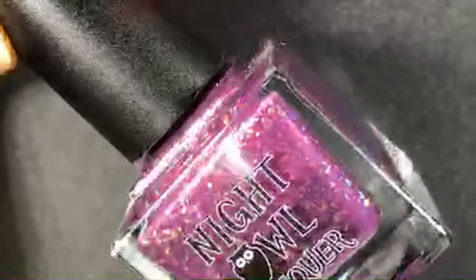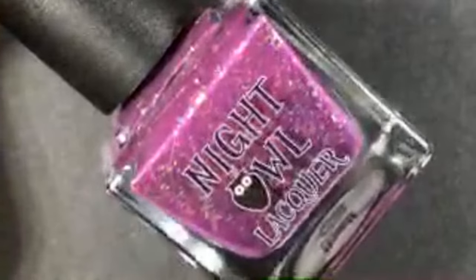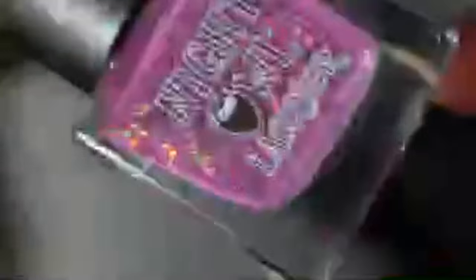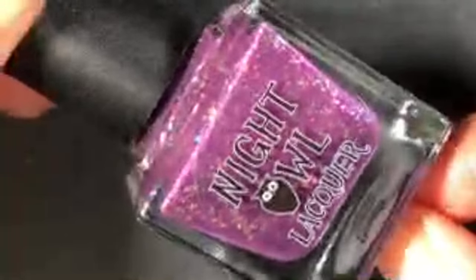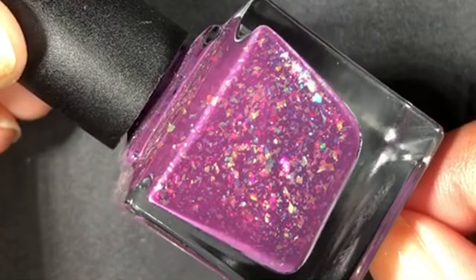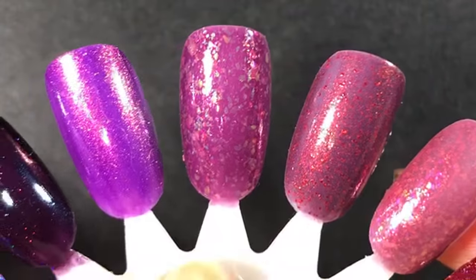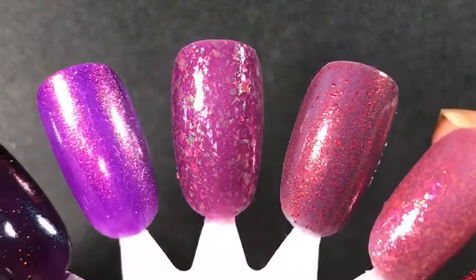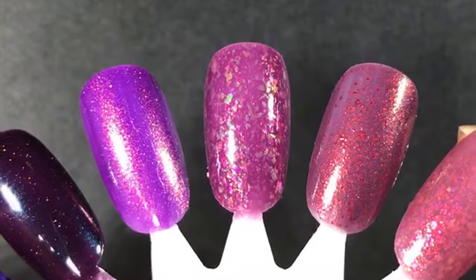We're back — I disconnected from my Wi-Fi. This one is Night Owl Lacquer Love Bridge, from February Polish Pickup. It's a really pretty dusty purple with tons of rainbowy flakes. This is another one that maybe could be a spring polish, but I wanted to wear it for fall. It's like a berry-leaning purple. I love it — so pretty. That's Night Owl Lacquer Love Bridge.